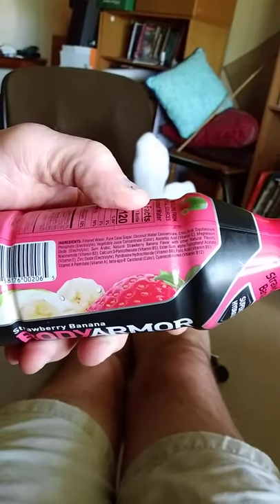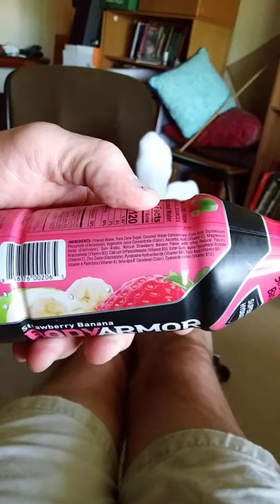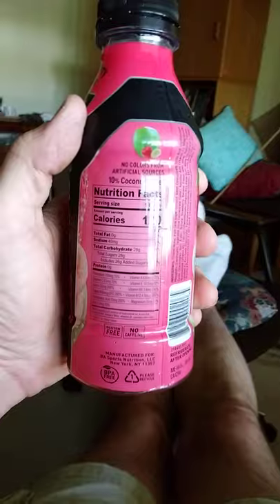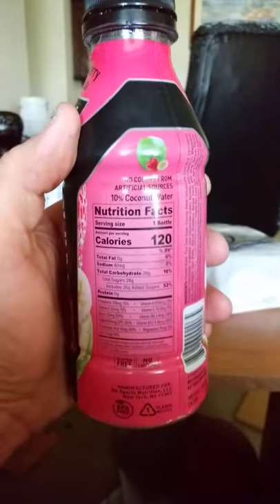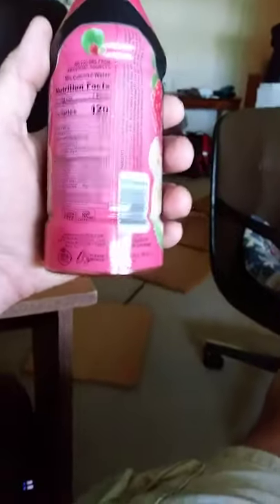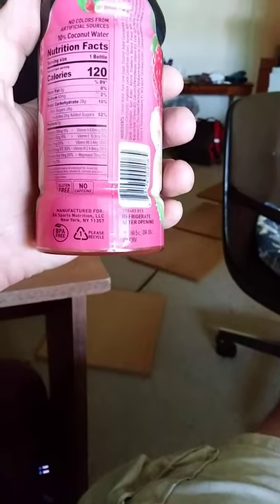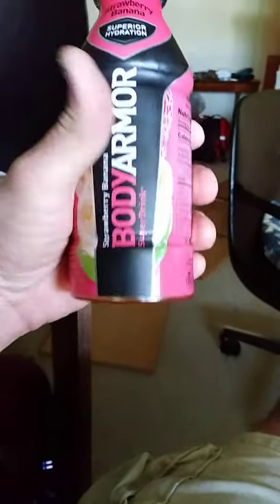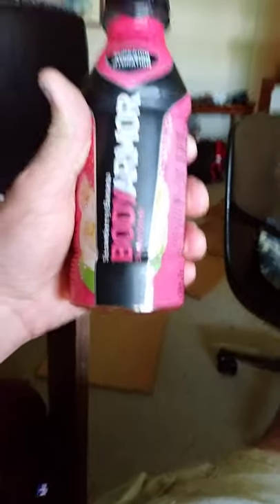Looking at the ingredients and nutrition facts here: no colors are from artificial sources, and it's 10% coconut water.